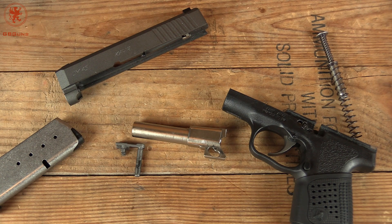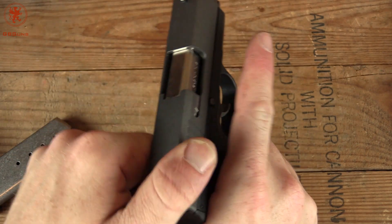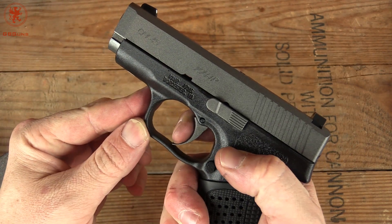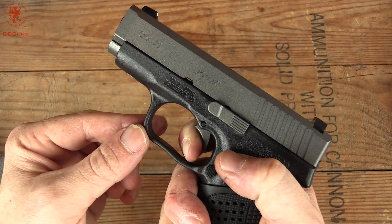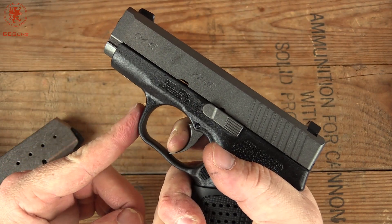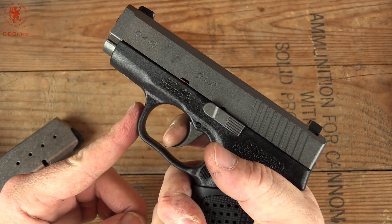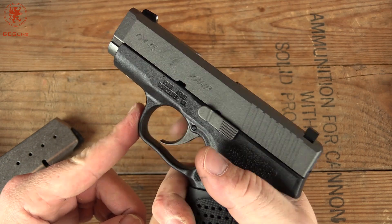We'll reassemble off camera to speed things up. The trigger pull on these is a long double action style — very consistent and smooth. I couldn't tell when it was going to break, which is excellent. The reset is quite long, but then pulling again is really smooth.